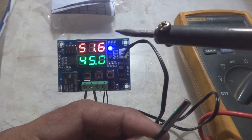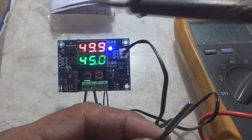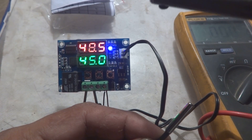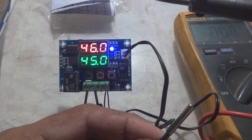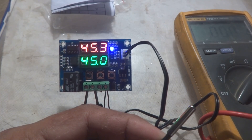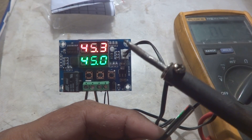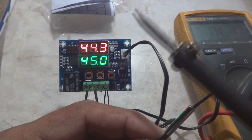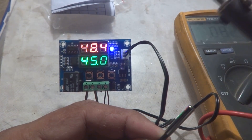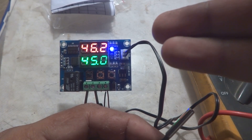As you saw, it did not click exactly at 45 degrees but at around 47 degrees - so there is a tolerance or delay of about 2 degrees Celsius. When the temperature decreased from 45 to 44 degrees, it switched off the relay again. I will increase the temperature gradually again - you can see it clicked again at around 47 degrees. A tolerance of two degrees Celsius is not a problem at all for most applications.